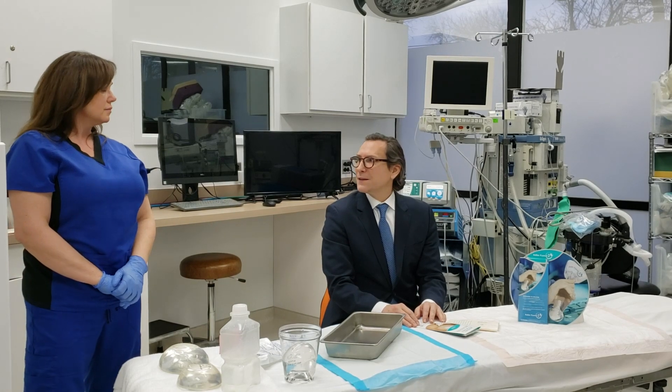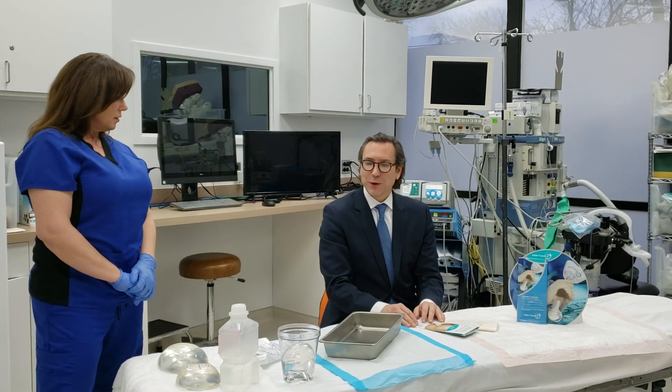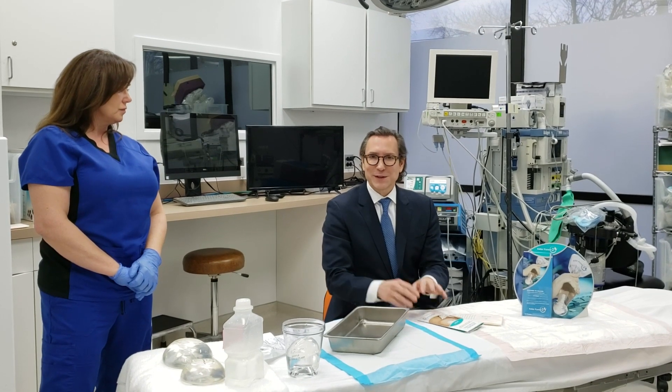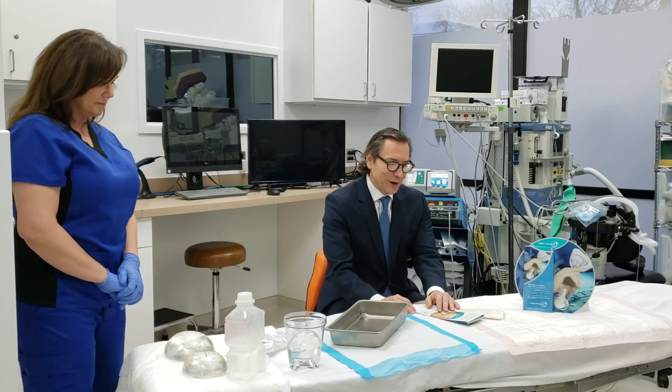Why don't we go ahead and at this point actually show you how we use the Keller Funnel — not in a patient, but actually just here on the operating room table.